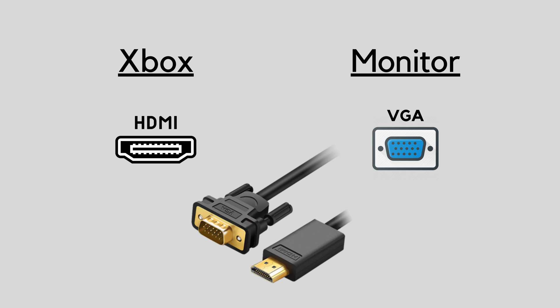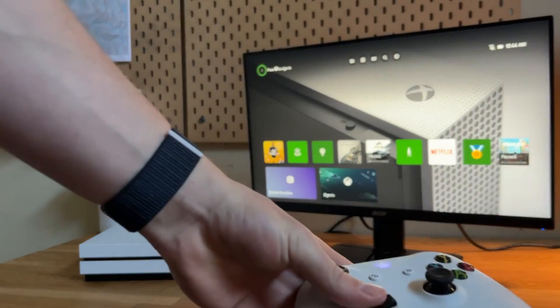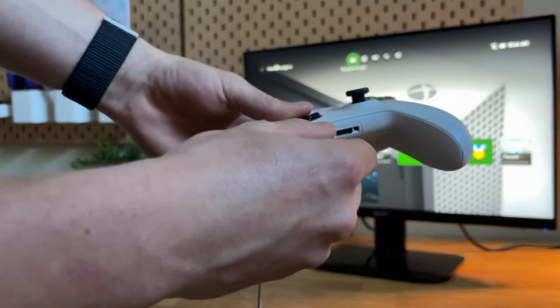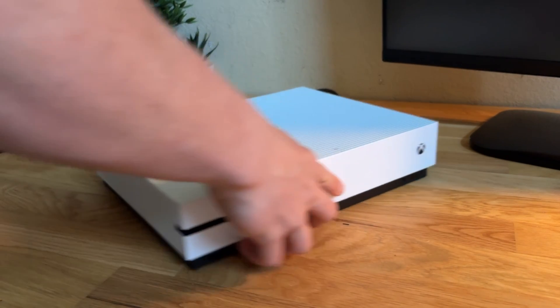On some older video connections like VGA and DVI, it does not transfer audio by itself. So you're going to need an adapter that comes with an aux cable. Unless you're plugging a headset directly into your Xbox controller, you're going to need one of these adapters. Simply put, this will mean that you're transferring your Xbox audio directly to speakers through an aux cable.